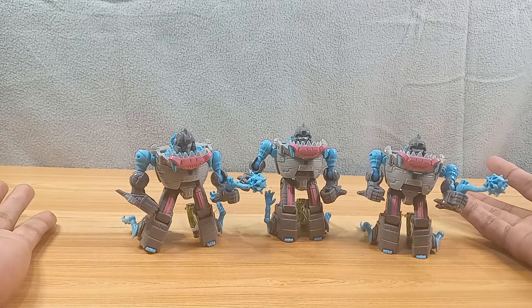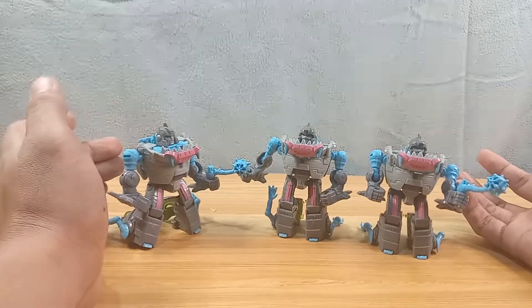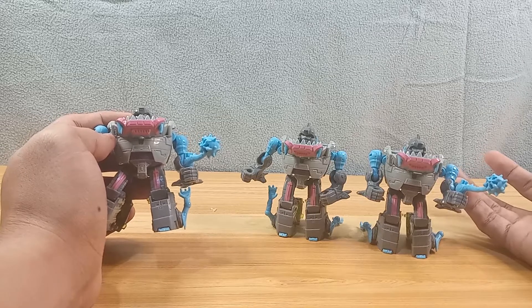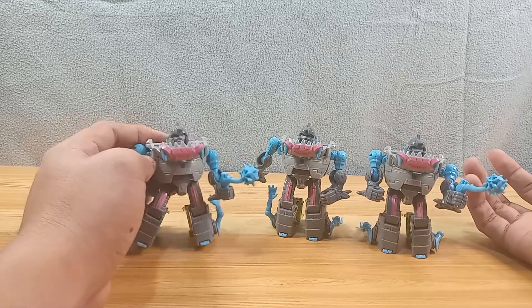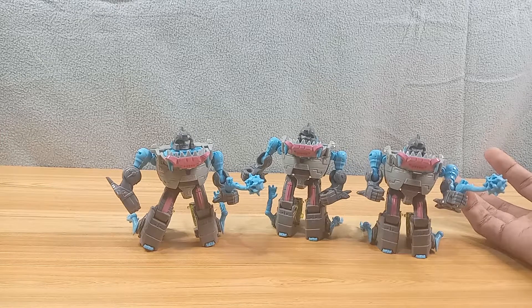When this came out a lot of collectors were hoarding it, they were army building. I only got one because it was freaking expensive — it was like 600 pesos before, maybe 500 to 600 pesos. One dollar is about 50 pesos, so if it's 600 pesos, do the math. I got this for a steal — it's like 1000-plus pesos for three, and then I got a free other Legends figure, the Chop Shop one.